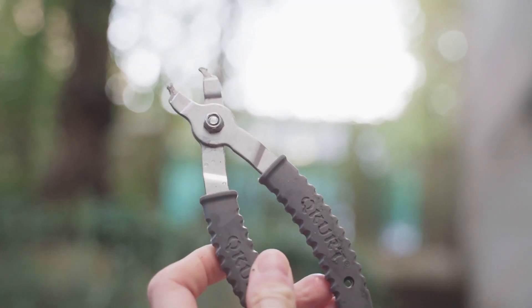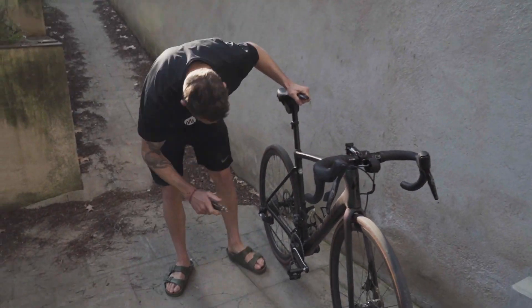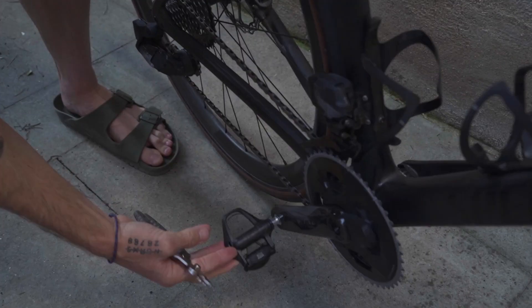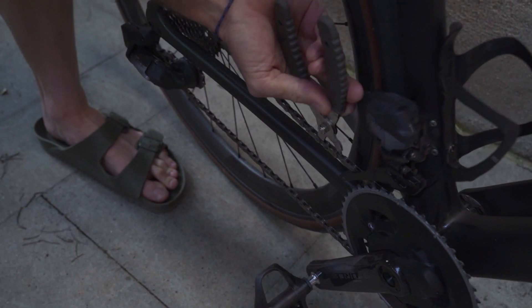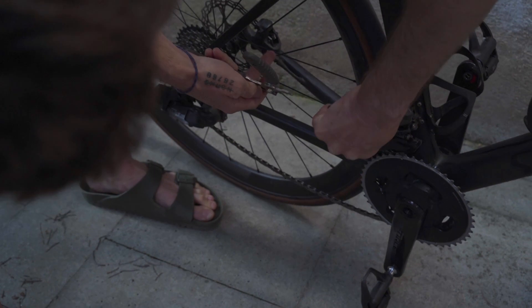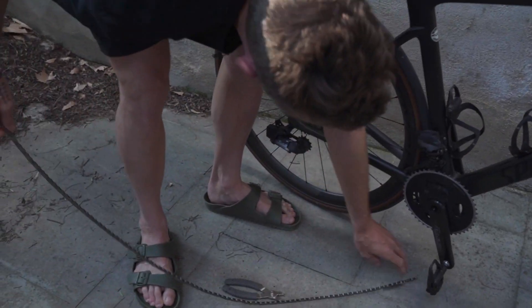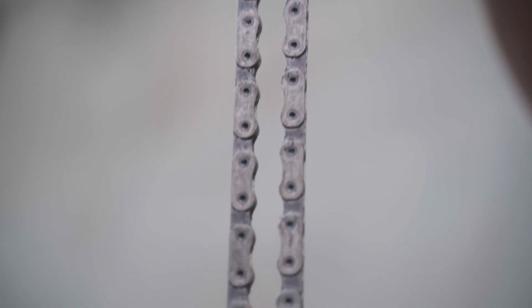We're going to take the chain off the bike because the chain doesn't get clean down here. We've got a quick link on here somewhere — there we go. Take that off, and don't lose the quick link.